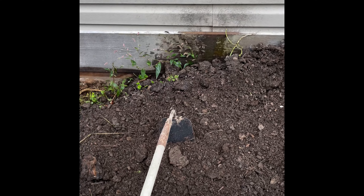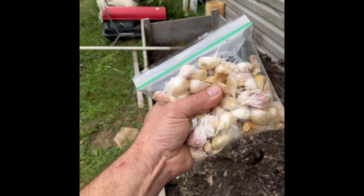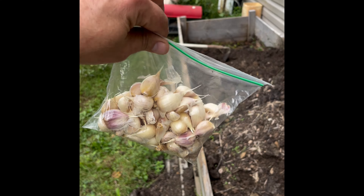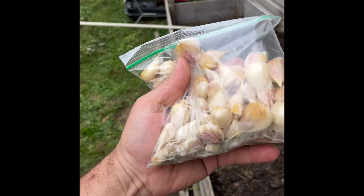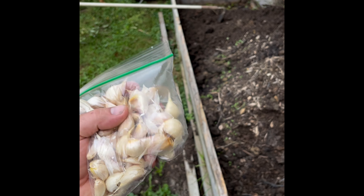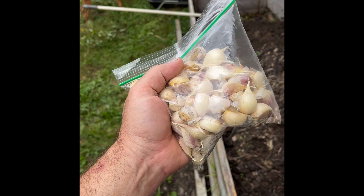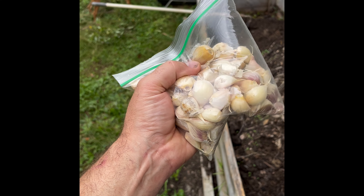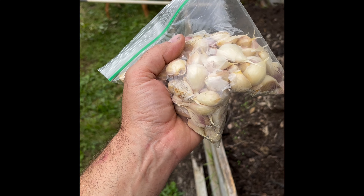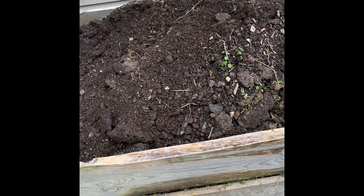What we use this raised bed for is the same thing we used it for last year, and that is garlic. I want to give a shout out to my buddy Randy Blankenship — he hooked me up with several bulbs of garlic last year. Last year's crop yielded these big bulbs, but I broke them apart. Each one of these cloves will make a new bulb, and the bulbs will have three, four, five more cloves. So I'm gaining every year as I go.